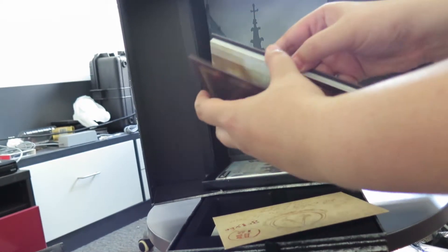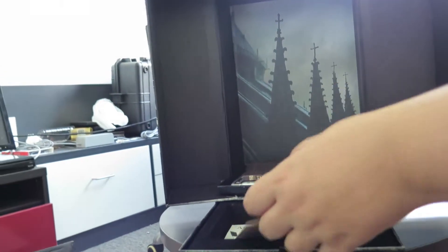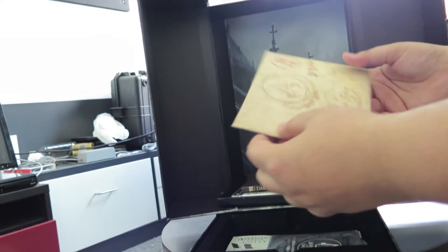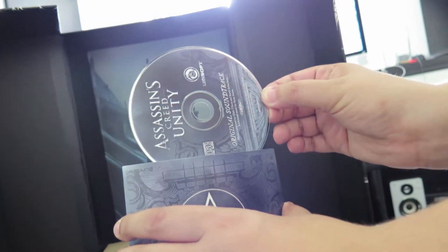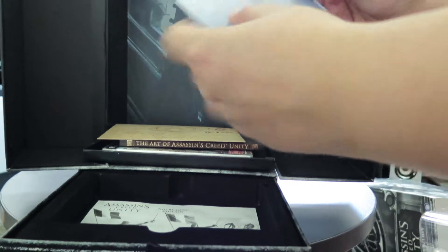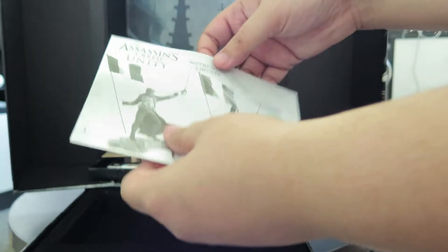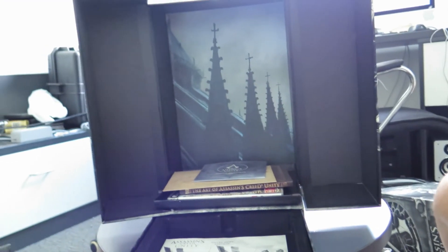Just a little art information, stuff like that. A little envelope sealed — I'm not going to open this as I like to collect my fingers. The game soundtrack — original sound from Ubisoft. And construction instructions on the figurine. Thank you for watching, guys. Bye.